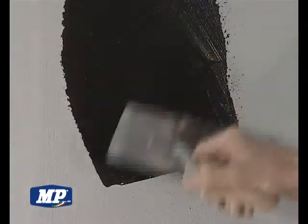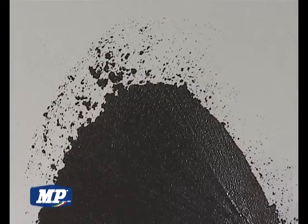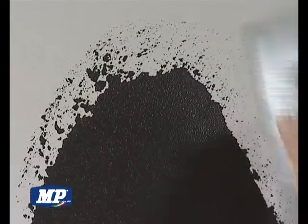On a specifically prepared support, moisten the surface and apply an undercoat of rasato di calce fine, using a stainless steel trowel with rounded corners.